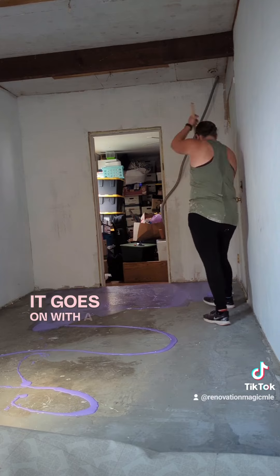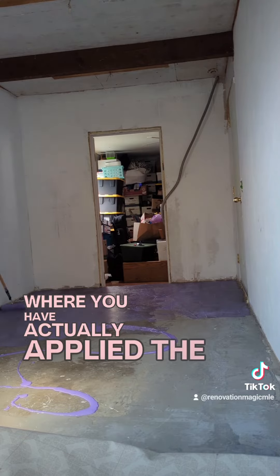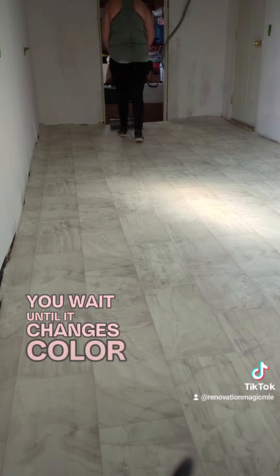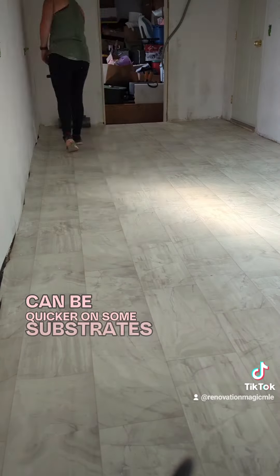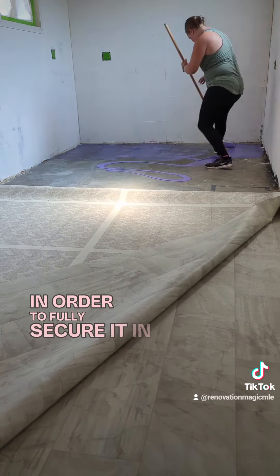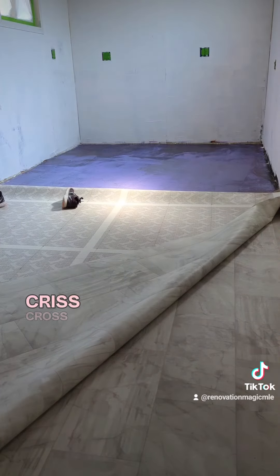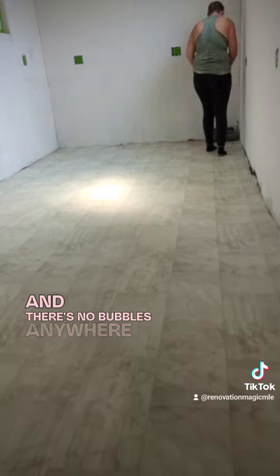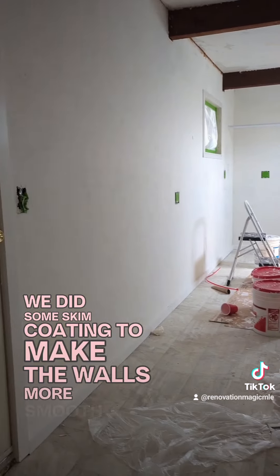I love the Henry Pro 647 floor adhesive. It goes on with a roller and is this vibrant purple, which makes it really easy to tell where you have actually applied the adhesive versus where you still need to go. You wait until it changes color and gets really tacky — usually about 30-ish minutes, can be quicker on some substrates — and then use a 75-pound or 100-pound roller to fully secure it. I go in every direction: left, right, sideways, crisscross pattern, to make sure that every corner and edge is really well secured and there are no bubbles anywhere in the entire room.